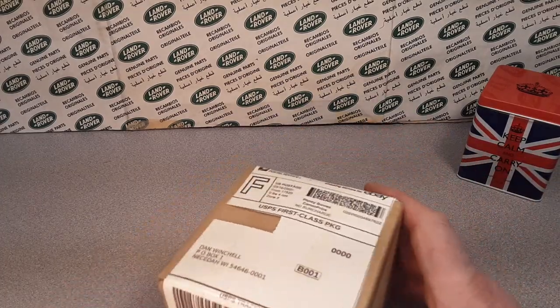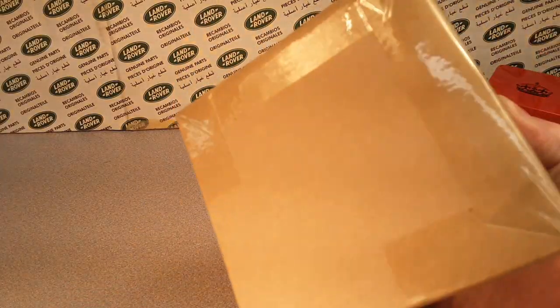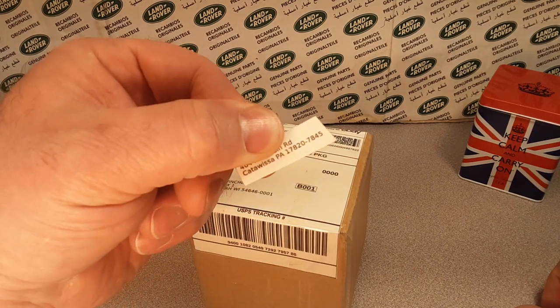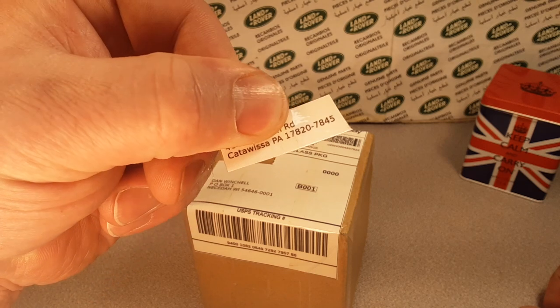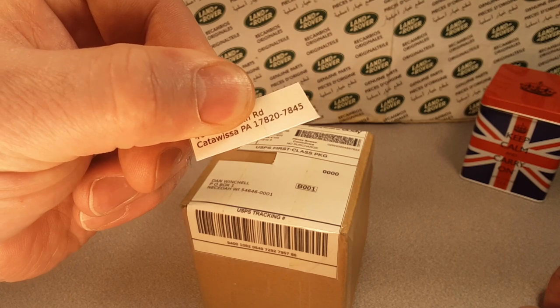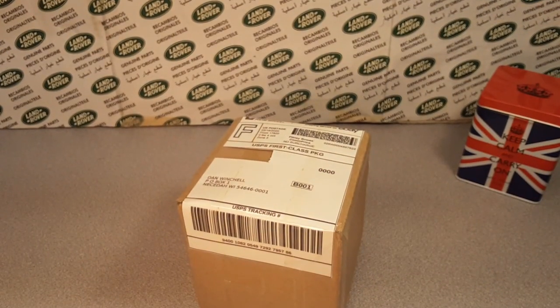Welcome to Rover Land. We have an unboxing video with a box this time — can you believe that? Your friend Dan from Catawiza, Pennsylvania — I guess Catawiza, Pennsylvania, PA. That's Pennsylvania. Oh yeah!